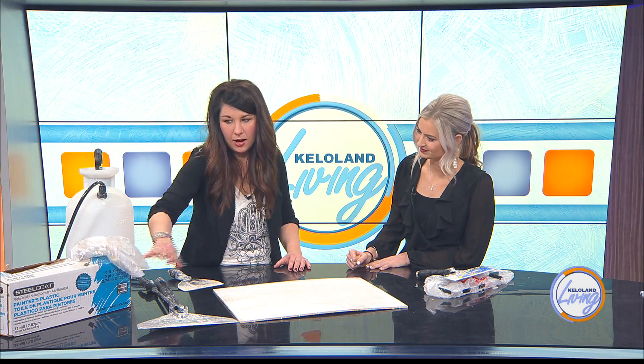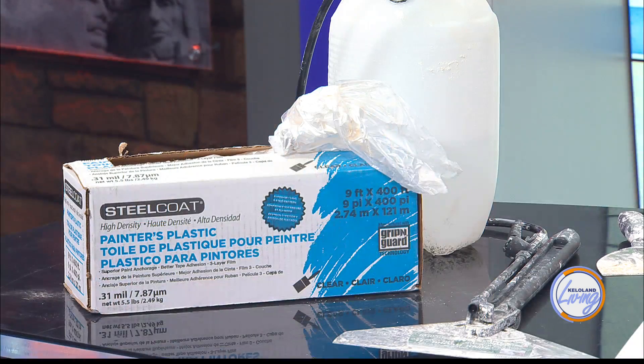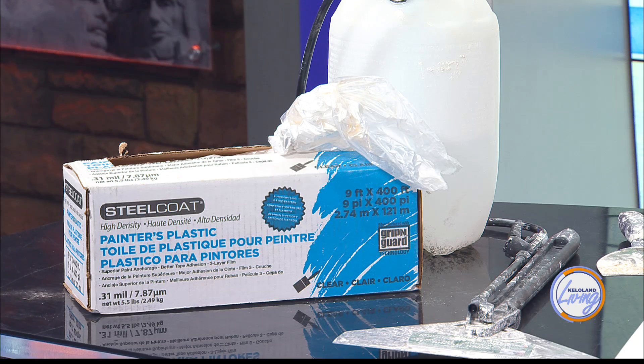First of all, you're definitely going to want some plastic drop cloth — you can get this really affordably. You're going to want to cover your flooring, especially if you have carpet or anything like that, because it gets very messy. I would tape above your trim around the perimeter of the room, and even if you have a lot of doors and windows, it might be easier to just drape it over the window as well to save yourself from the cleanup later.